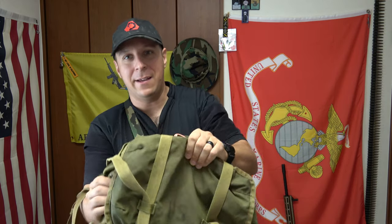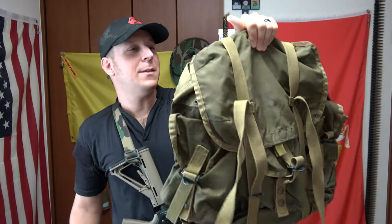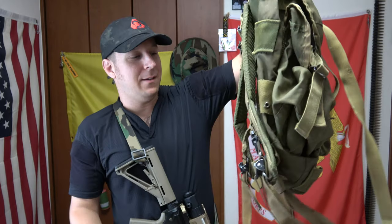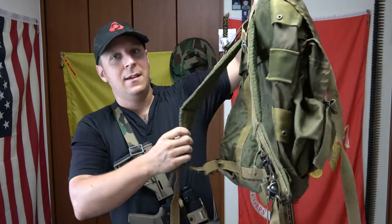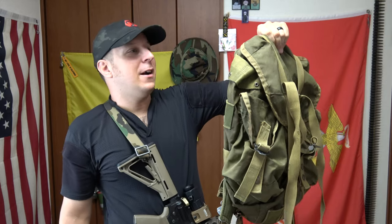I was out shopping the other day — really just out with the wife and kids, you know, like you do — and I came across one of the resale military surplus shops. They had, also for dirt cheap, a classic Alice bag, like the little medium-sized assault bag. It came with shoulder straps, no waist belt or frame or nothing. I was looking at the shoulder straps, and my father, also being a Marine, he had one of these, although he kept his in the garage. I never really had much interest in it when I was younger.